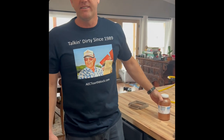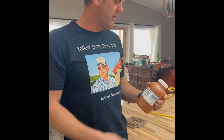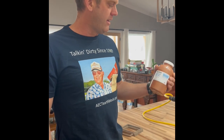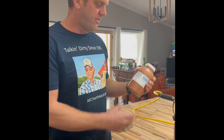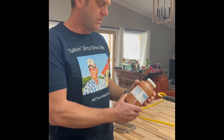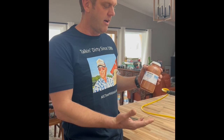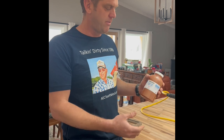Hi, I'm Ryan Runge with AECTEarthBlock.com. Today's an exciting day because I'm doing something I've been talking about doing for years. I've always wanted to see if Mars soil is viable for making compressed earth blocks, because that would be an obvious choice for building structures on Mars if we ever get up there.